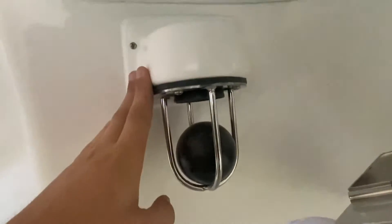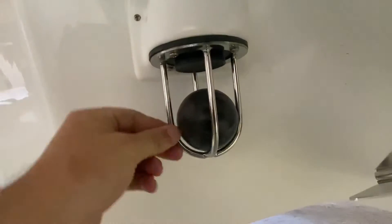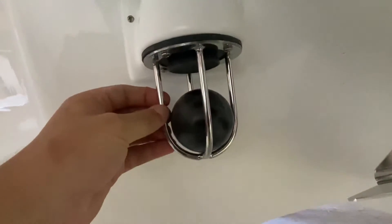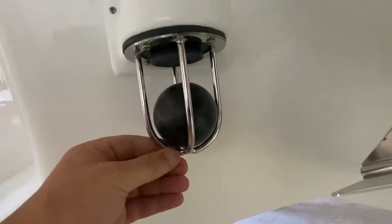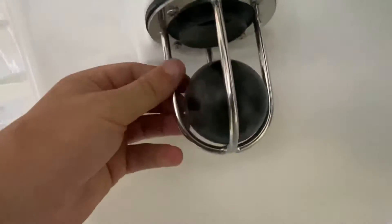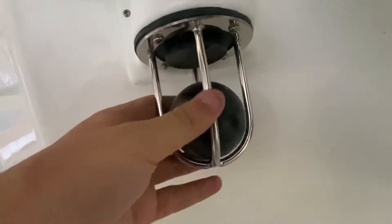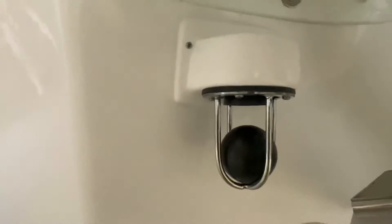We also get the cages made by a local stainless steel fabricator who does all our Benito parts. He makes these cages for the ball to sit inside of — these are all 316 stainless steel, laser cut, welded on, and then polished.